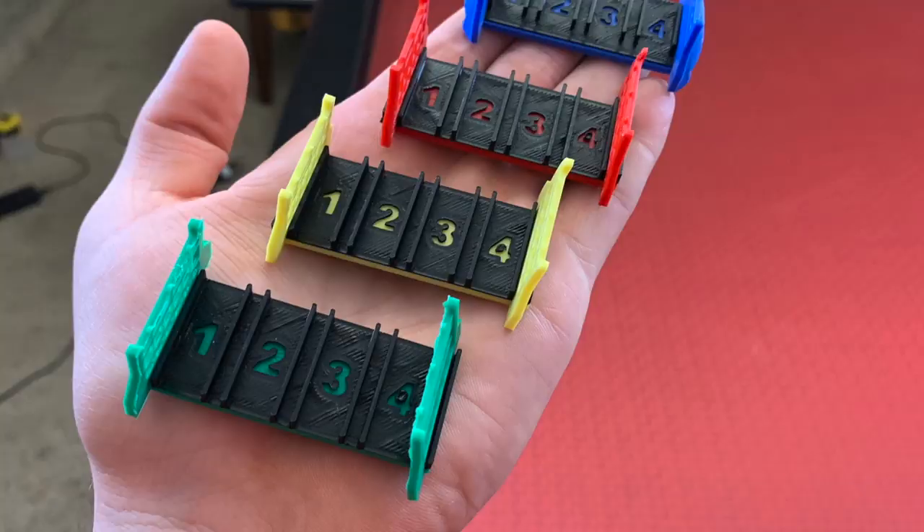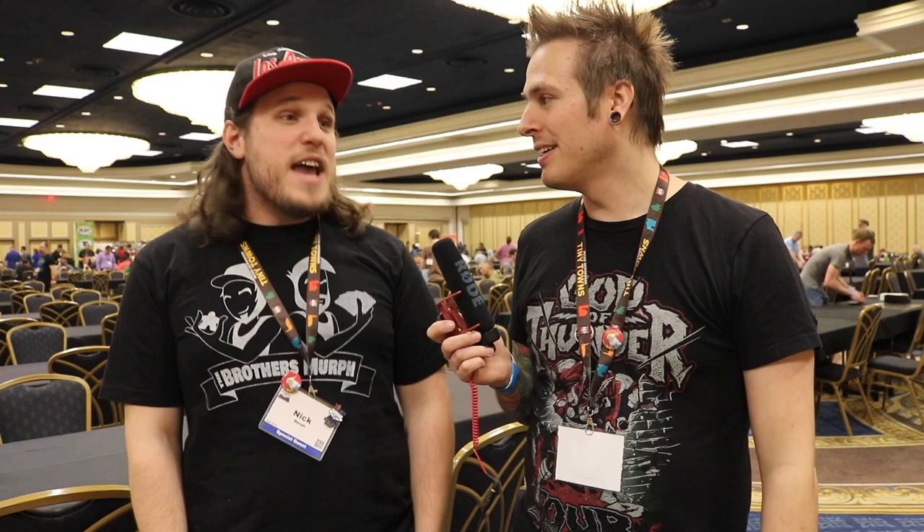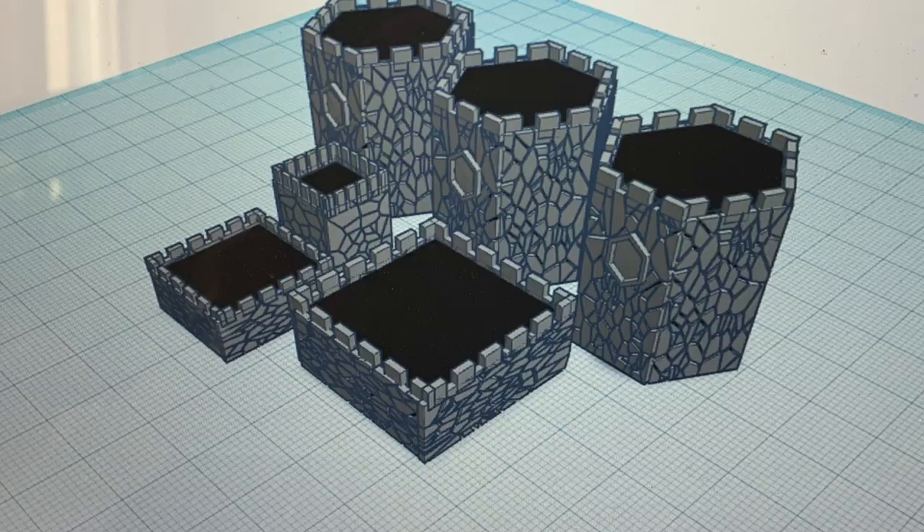We printed some new birds for Wingspan to replace the cubes — because cubes are nice but something else would be cooler. Some people have done bird houses; we made little birds. We also made 3D paddocks for Dinosaur Island to replace the tiles. It's crazy how many things people have made for board games on Thingiverse — not even just board games. You're like, 'oh I need this hinge for a specific faucet' — someone already made it. I even had a 3D printed SD card holder.